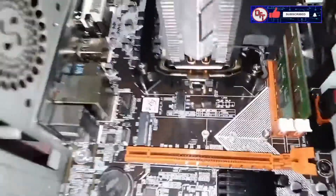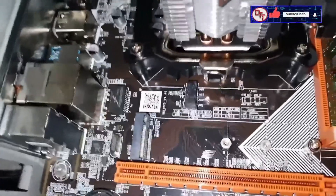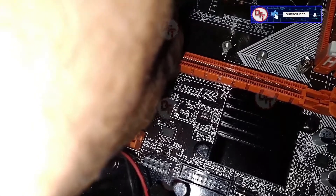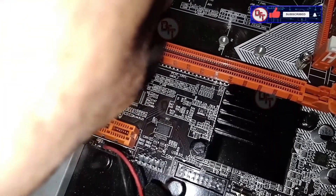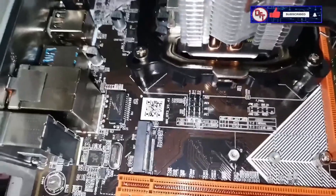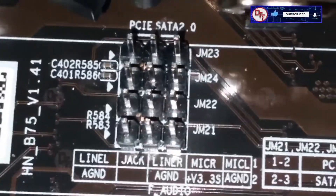Now let's go. We're going to test the M.2 and we're going to get this jumper. We're going to set the jumpers to PCIe, because we're going to use the PCIe protocol of M.2. The jumper numbers are one, two, three — if you put the jumper to one and two, that is the PCIe protocol, and two and three is the SATA protocol. You see three pins and there are four jumpers.